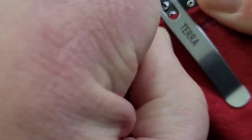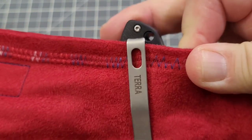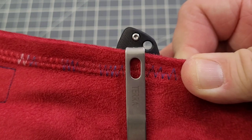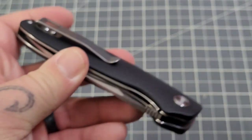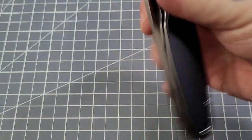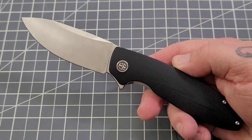In and out of the pocket — the clip is a little tight but not too bad. Like I said it wants to be deep carry, but you do have about a half inch sticking out of the pocket — nothing too dramatic. That clip is stout so it goes in and out fine, and it's got very, very good retention without a doubt.